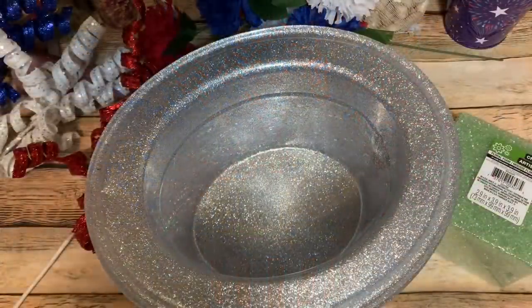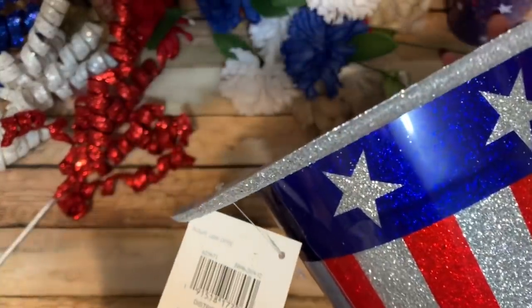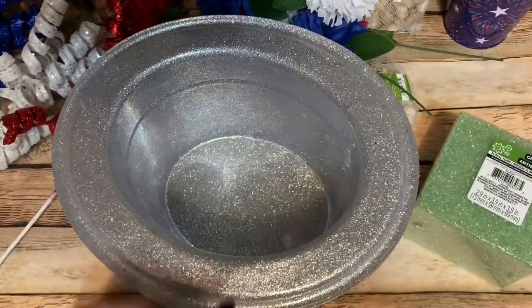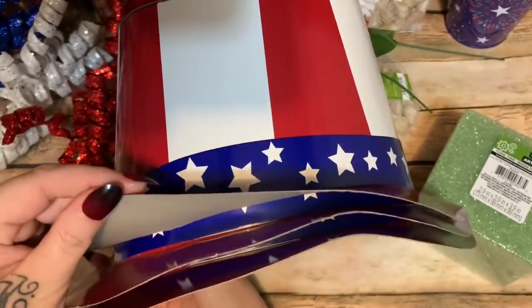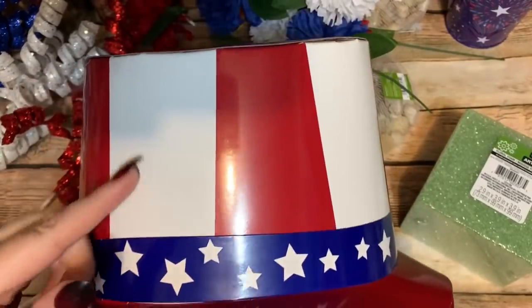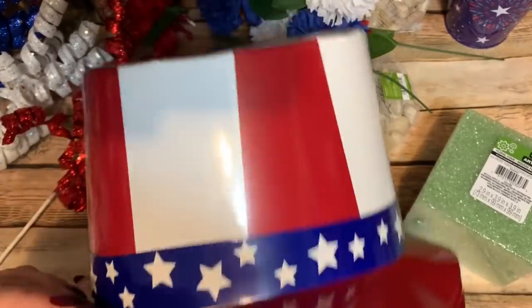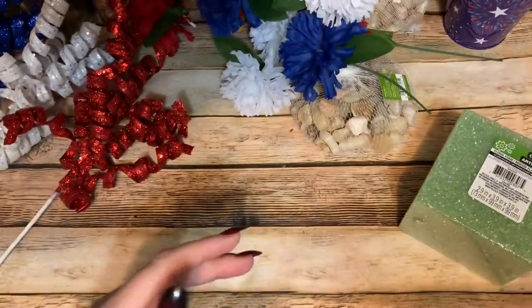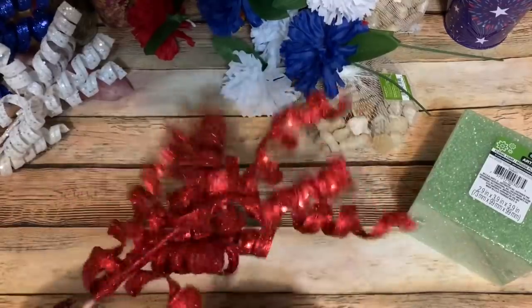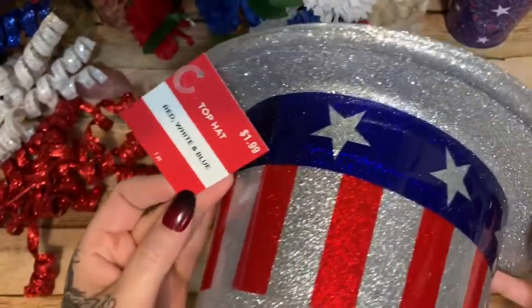First off, what you're going to need is one of these awesome little hats. This one came from Michael's. Dollar Tree has some, and here are some I found at Hobby Lobby — but these are cardboard, kind of flimsy, and I don't know how well they'd stand up outside. The decorations going in it are very glittery, so I chose this glitter hat to reflect that. It was $1.99 at Michael's.